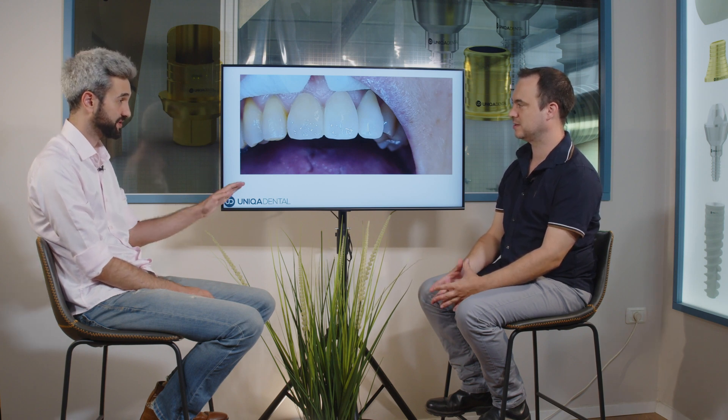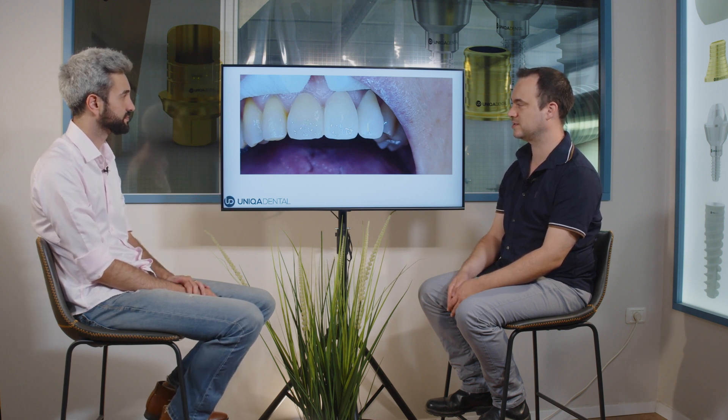This is the final restoration — it's a permanent zirconium. With the temporary restoration you don't add colors to it. I adjusted the anatomy a little bit. Did you make a new bridge? No, I adjusted the original one.